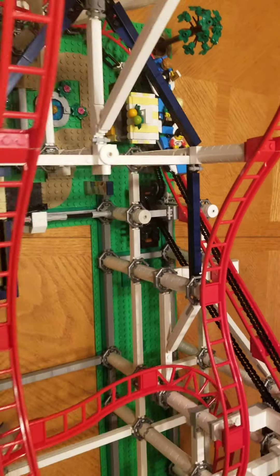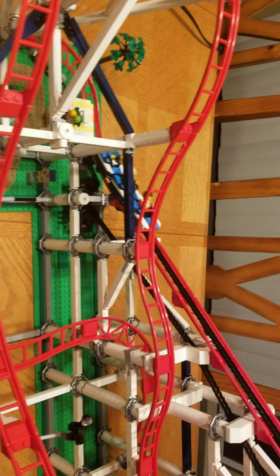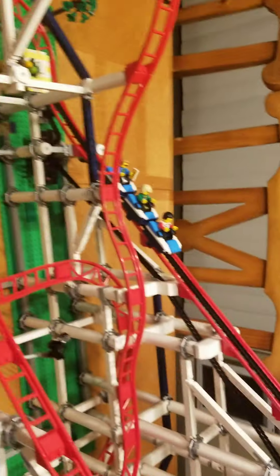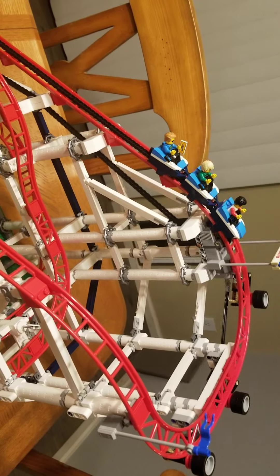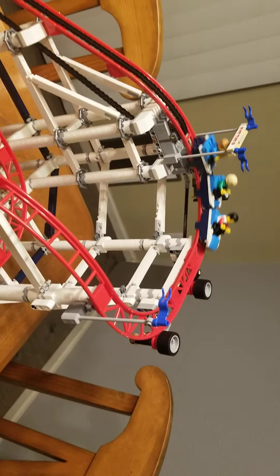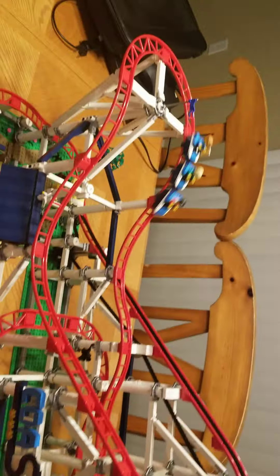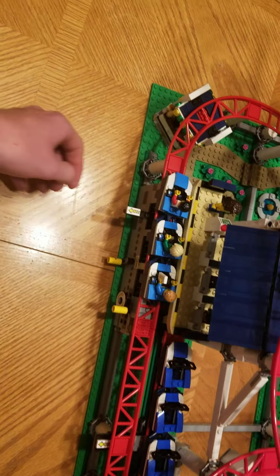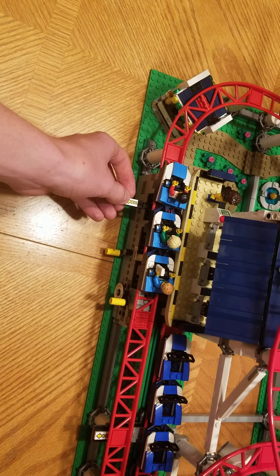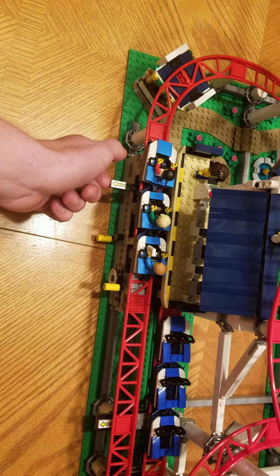I just turned it backwards, so let me do that again. Then I turn this and it just goes up by itself basically, and then it'll go all the way around. This thing right here is basically the thing that stops the cart.